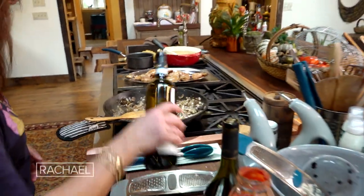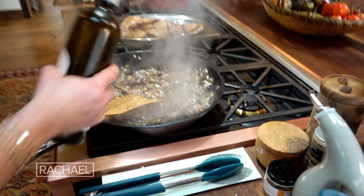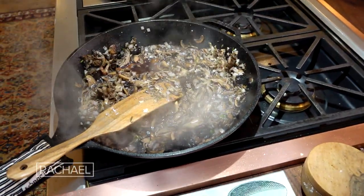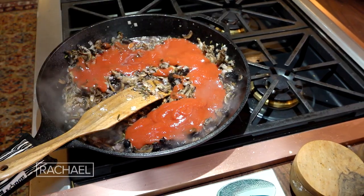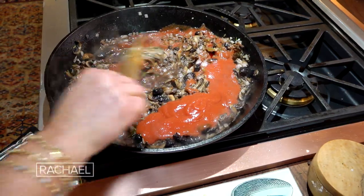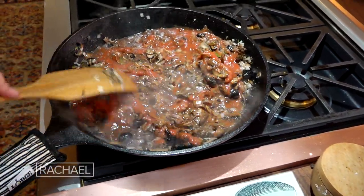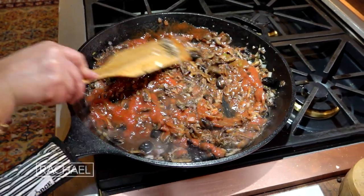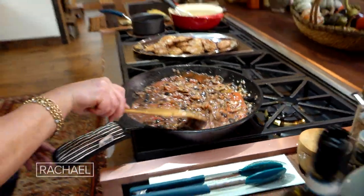Then we add in about a cup of Italian red wine — this is Rosso di Montalcino — and about two cups of passata or tomato puree, tomato sauce. Now we're going to let this gently cook just for a few minutes and simmer together. If it gets a little tight or dry, you can add just a splash of water or a little chicken stock or bone broth.